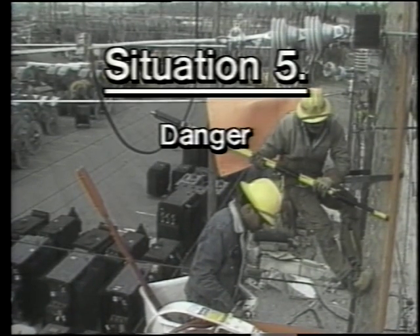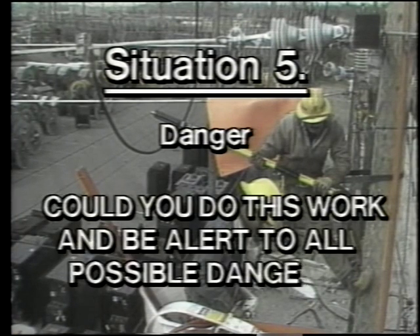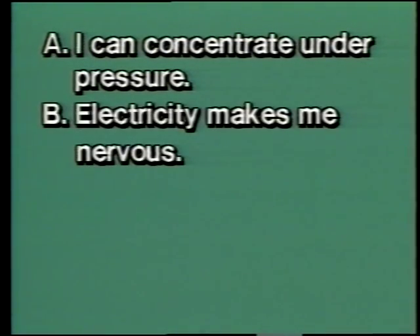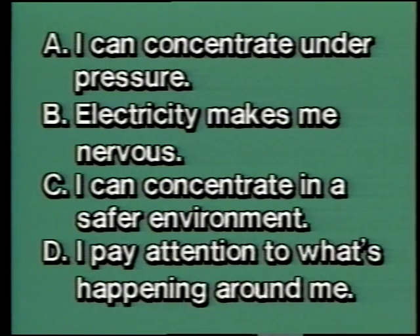Situation five — danger: could you do this work and be alert to all possible danger? A: I can concentrate under pressure. B: Electricity makes me nervous. C: I can concentrate in a safer environment. D: I pay attention to what's happening around me. This work demands concentration. Through apprenticeship training and strict adherence to safety regulations, line workers feel secure in their work environment.